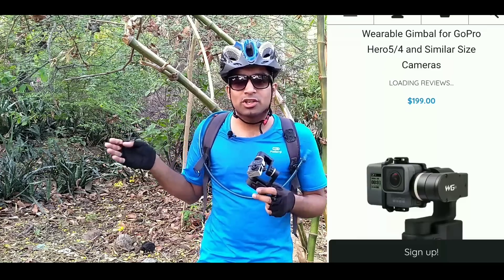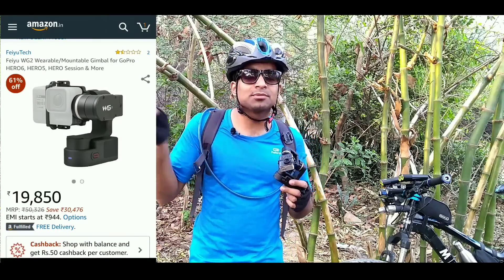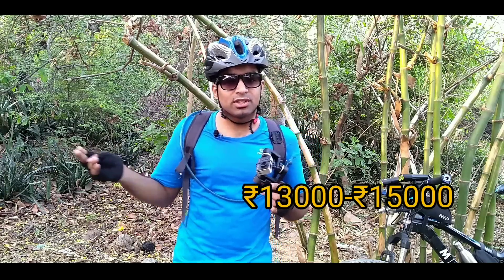The price of this gimbal is $200 on the official site, which is close to 13,000 rupees in Indian currency. On Amazon it was around 21,000 rupees, and on some Chinese sites it was around 13,000 rupees.